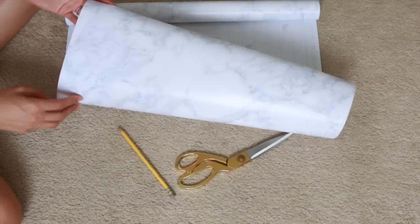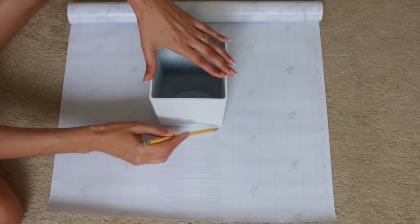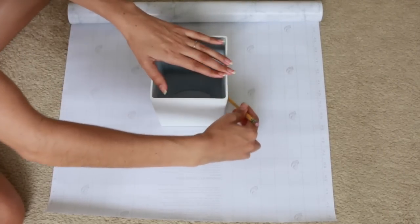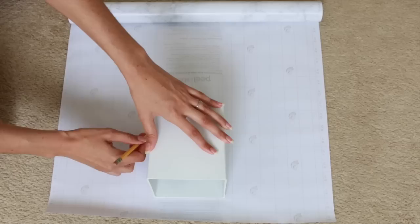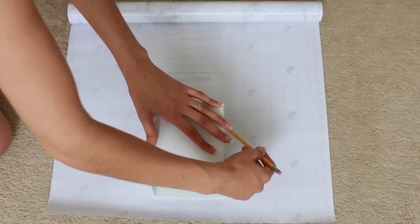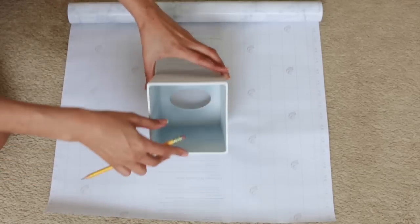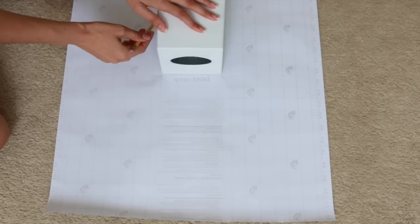Our next tissue box we're going to cover with marble contact paper, and this would look really cool with any of the contact papers, but we'll do the marble for this one. We're going to turn our box upside down, find the center of your contact paper, and trace around the top of the box. You should have a square, then tip the box onto its side and trace around the sides and the bottom, taking turns tipping the box back up to the center and back down to each side and repeating.